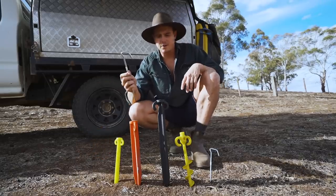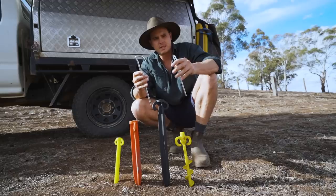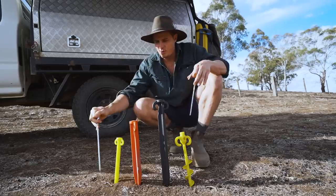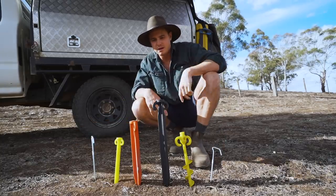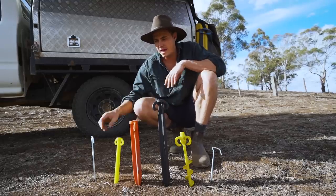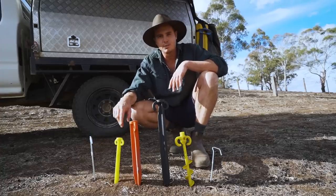Obviously they've got heaps of different steel pegs as well — they don't stop at these ones, they've got heaps of different designs. Large ones, small ones. It's just good to have a bit of a range. You don't need heaps, just a good little range to get you through different surfaces. I would personally have a couple of different sized steel pegs and definitely some large and some small sand pegs, and that'll probably sort you out.